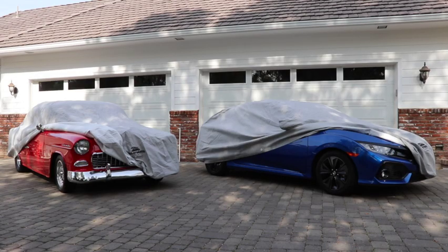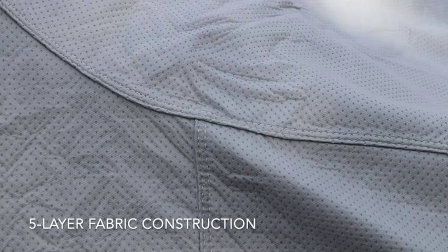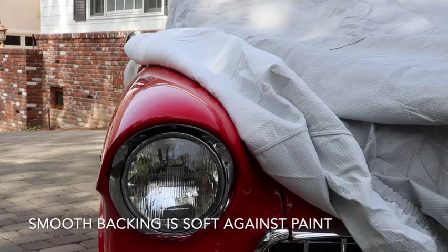Protect your vehicle from harmful UV rays with the Sun Armor 5 car cover material. This five layer material is designed to withstand intense sun and heat, plus offers moderate water resistance during the wetter months.